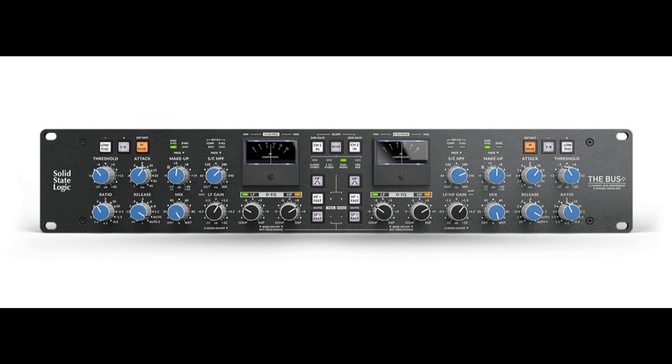The Bus Plus circuit design utilizes high-grade components including 2181 THAT VCAs for superior analog performance. It offers four modes of operation and three distinct compression coloration options, which can be combined to perfectly suit the genre you're working on. The Bus Plus also packs in sophisticated routing options and advanced processing tools — dynamic equalizer, transient expander, and much more.